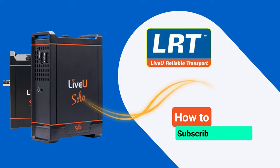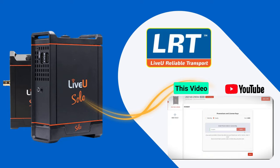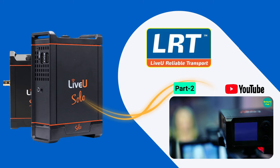Welcome to this two-part tutorial on how to subscribe to LRT service and use network bonding with LiveU Solo. In this video, we will guide you through the process of subscribing to LRT service. In next part two, we will set up network bonding with LiveU Solo, so you can transmit high quality video over the internet with ease.